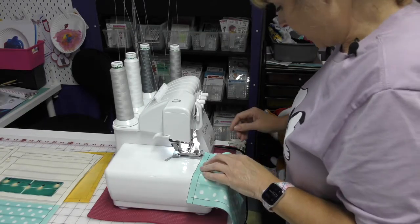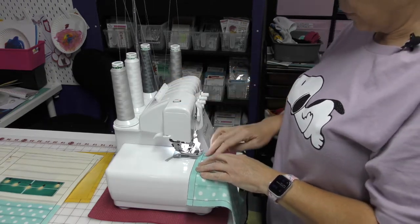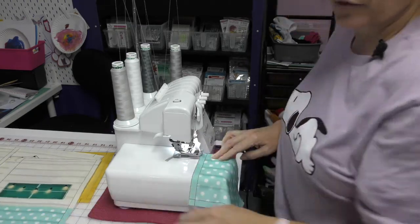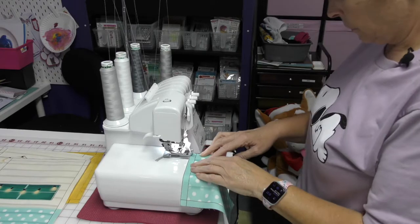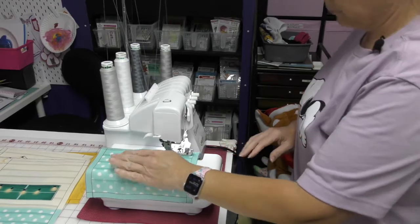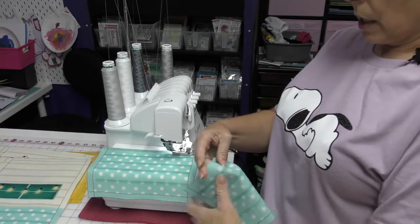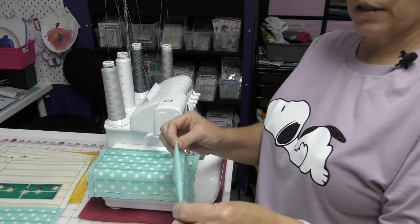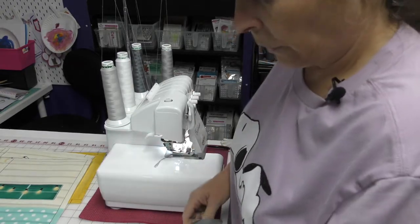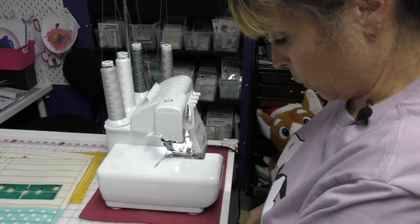I'm going to be using my serger for the majority of this project. I have raised the presser foot because I'm going to be using thicker material through my serger. The first thing I'm going to do, instead of hemming and top stitching the pockets on each end, is just serge them. I've gotten to the point where if I can use my serger, that is what I'm going to do.